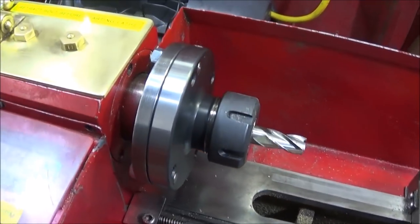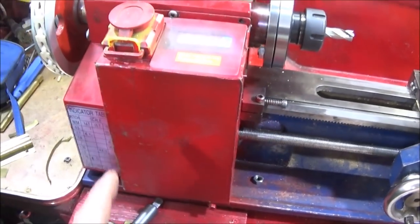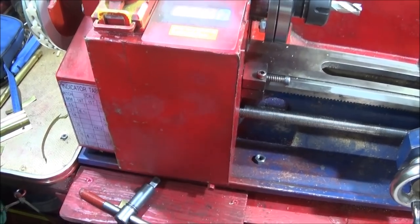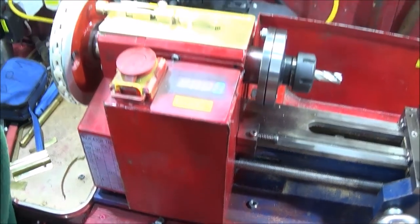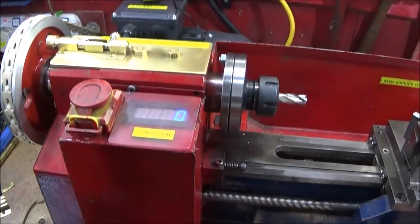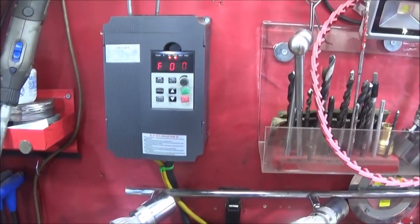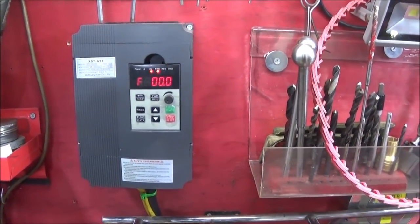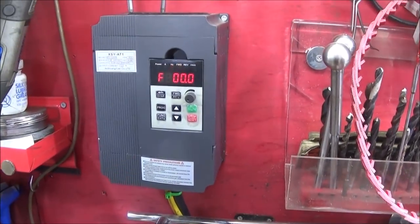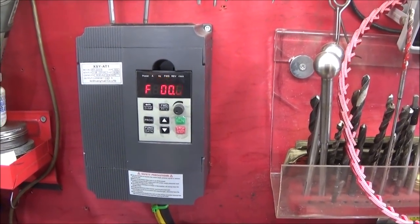Just before I go, I'd like to say I'm waiting for the 22-millimetre buttons which I'm going to put in the front of the box here on the Chinese mini lathe. Then I'm going to wire the VFD up with forward, reverse, stop, and start on the actual front of the lathe. I'm keeping the VFD on the wall and wouldn't put it into the box, because they have a tendency to get hot — that's why they've got a fan — and it's best kept in an open position.